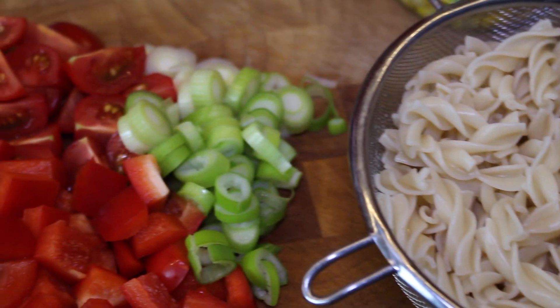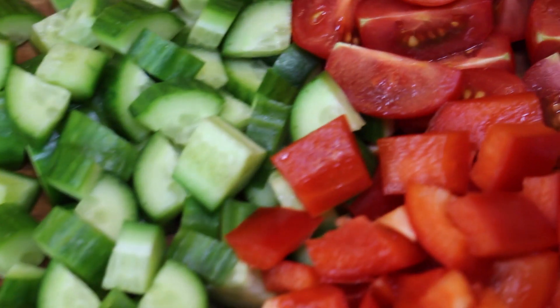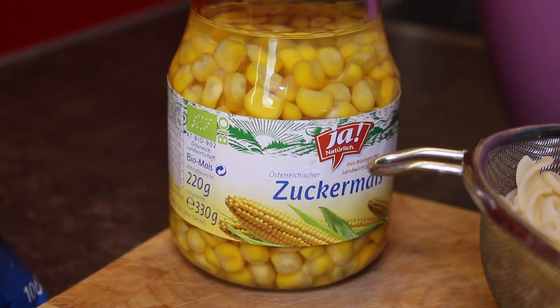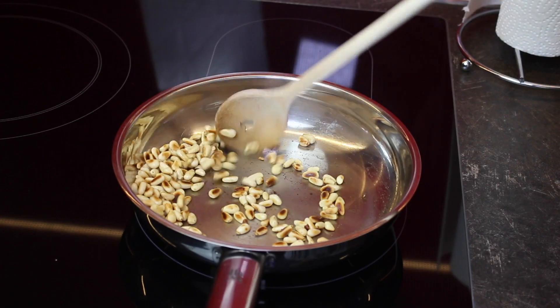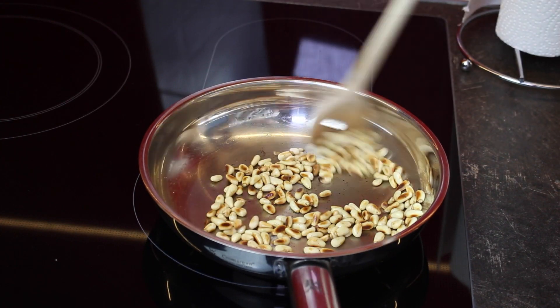You are going to need boiled pasta and some vegetables. I'm using cucumbers, tomatoes, red peppers, and spring onions. I'm also going to use some corn and some rocket salad — I had it lying around from the wraps so I decided to use it. I'm also going to roast some pine nuts because they are really delicious.